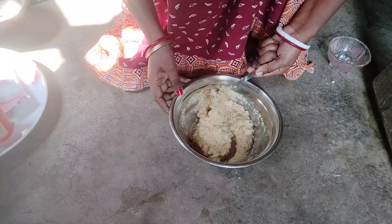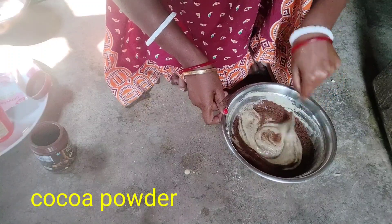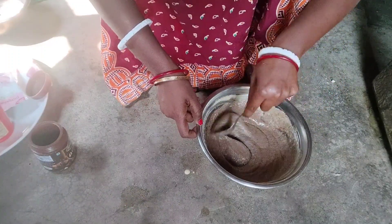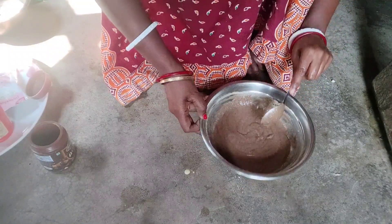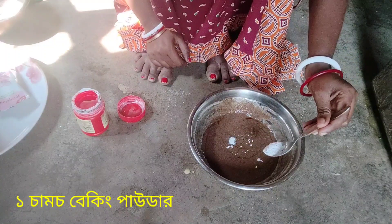The cake will be used to add cocoa powder.